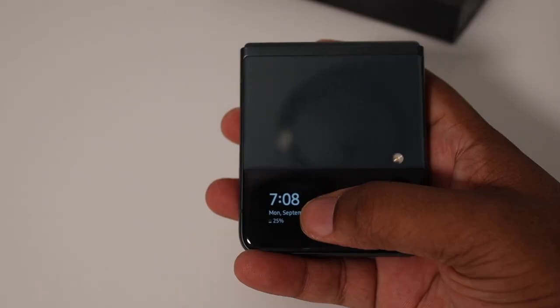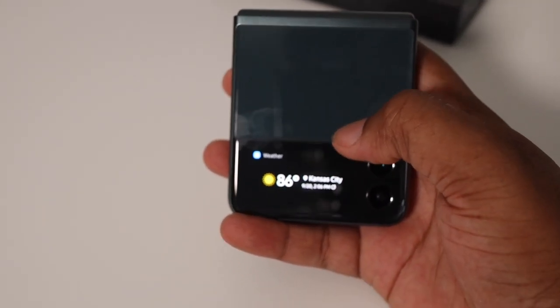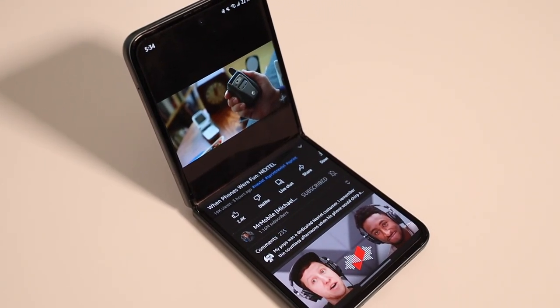From a software standpoint, this phone does a very good job taking advantage of its form factor. The camera app has different tricks, and on Duo video calls you can pop the phone on the table and it moves everything up to the top of the screen. There are a lot of neat tricks available because of the way this phone flips and folds.